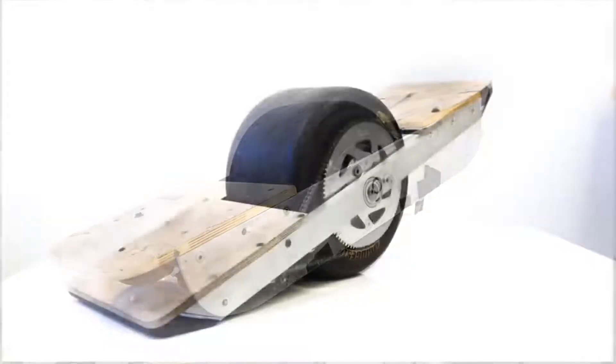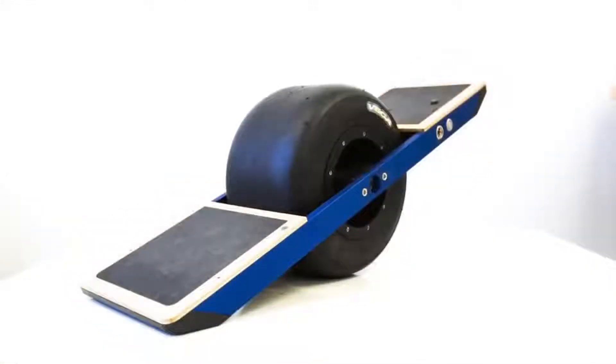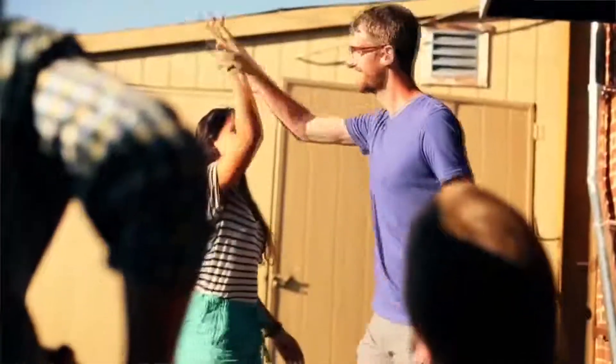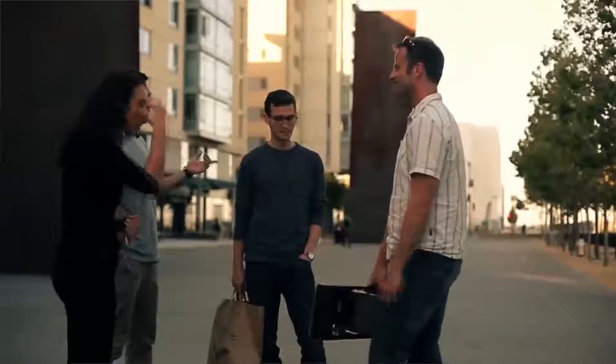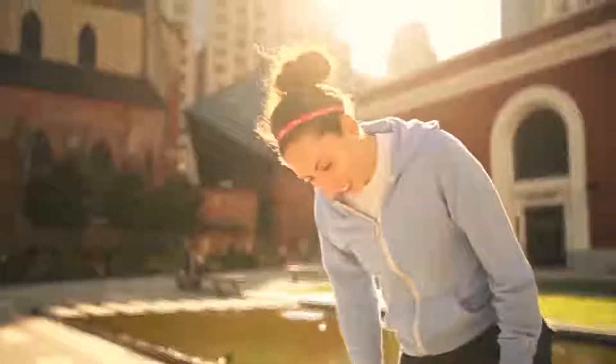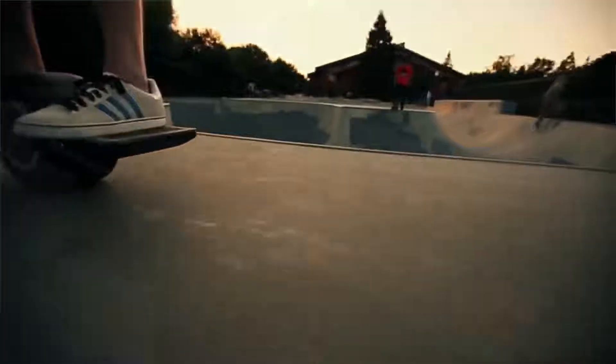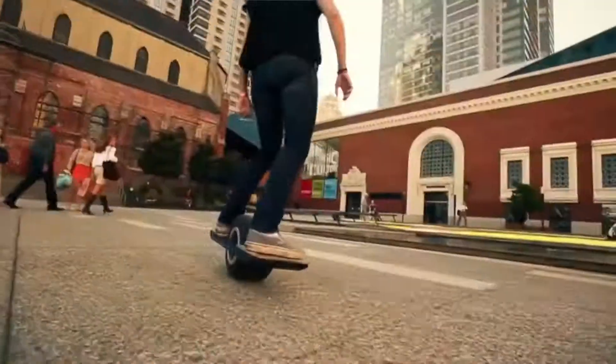We've invested five years and a lot of money building countless prototypes to get OneWheel to where it is today. Everyone who rides it loves it, and with your help we want to make OneWheel available to the world. We've worked with all kinds of manufacturers on other products, and we believe the U.S. is the best place to build an advanced product like OneWheel. But that kind of quality costs money, so we need backers like you who share our vision of creating amazing electric vehicles. With your backing, we'll pay for tooling costs and build the first ever OneWheel production run. Join us in revolutionizing the experience of riding.